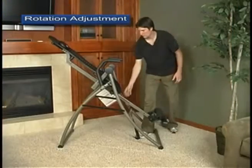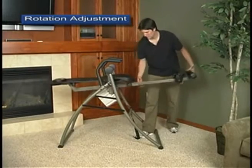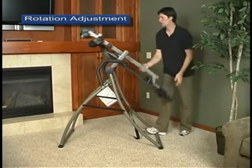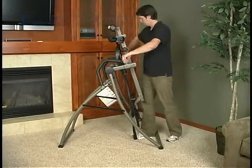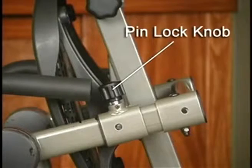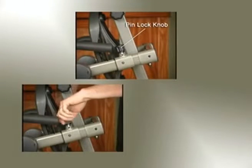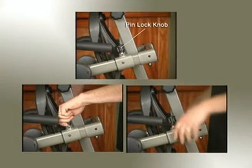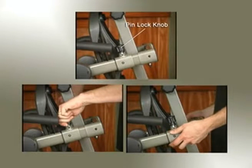The easiest way to adjust the rotation adjustment arms is to shorten the main shaft and rotate the table bed opposite from use into its storage position. The pinlock knobs serve two functions: as a derattler to prevent excess movement of the support arms, and as a spring-loaded pinlock to engage the rotation adjustment setting.